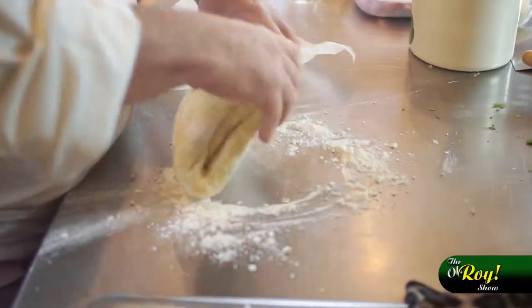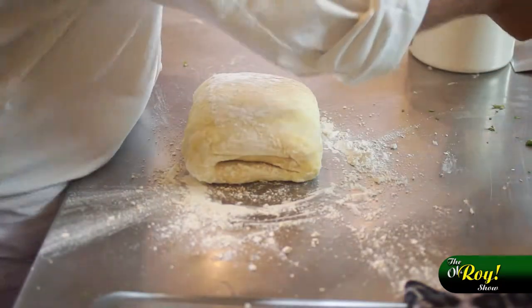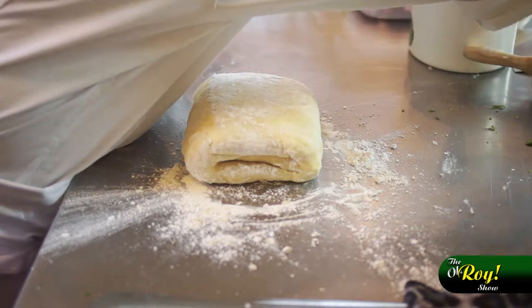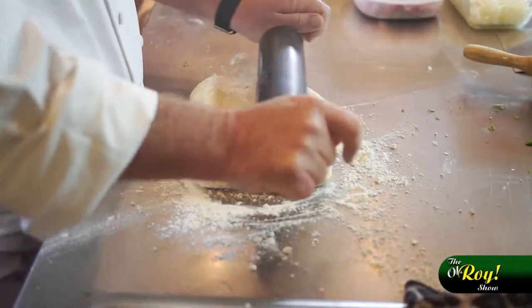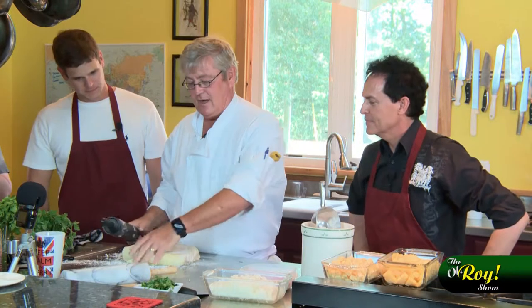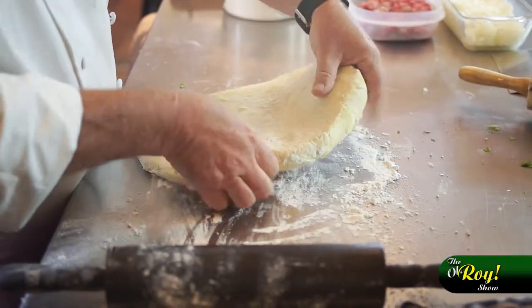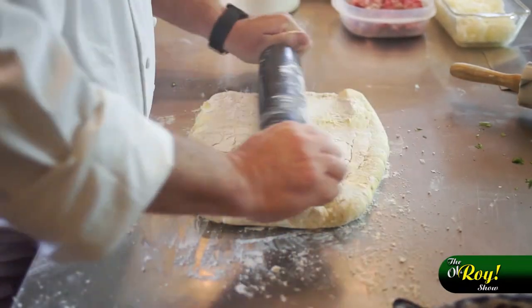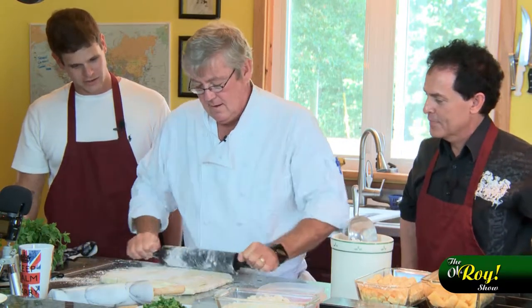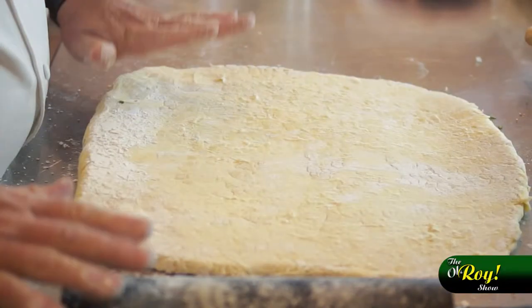We're going to roll out the pastry now. This is a rough puff pastry which I prepared earlier. It's got several layers of butter in it. The way it rises is that the butter actually steams and the pastry sets, so you've got to cook it in quite a high oven to start with, otherwise it'll go soggy. You can probably see the lumps of butter in it as we roll it out. It's a very thick texture.